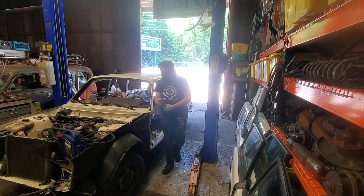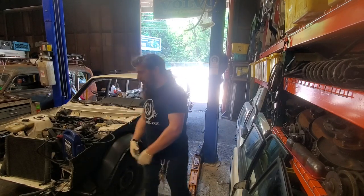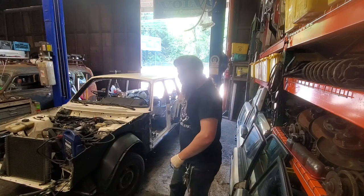The time has come. Today we are removing the engine and transmission from Shifting Lanes Project 240.